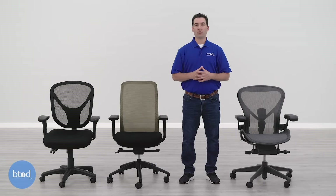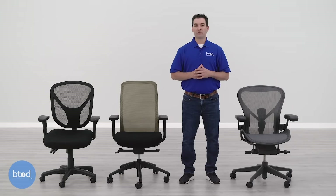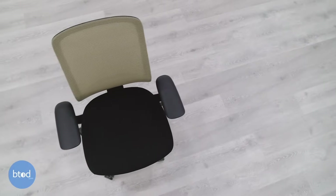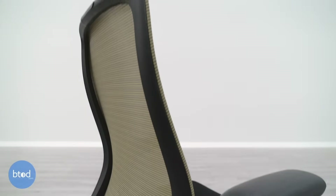Warranty coverage varies greatly depending on the price of your chair. The lower-priced chair has the shortest coverage with the biggest exclusions: five years overall with only one year on the foam and fabric. They will send replacement parts free of charge, but it's your responsibility to change them out. The warranty applies for people up to 250 pounds. Upgrading to the Vera gains another 25 pounds in weight rating — 275 pounds — with much longer lifetime coverage on the majority of the chair and five years on foam and fabric. Eurotech will send replacement parts, but installation is again your responsibility.